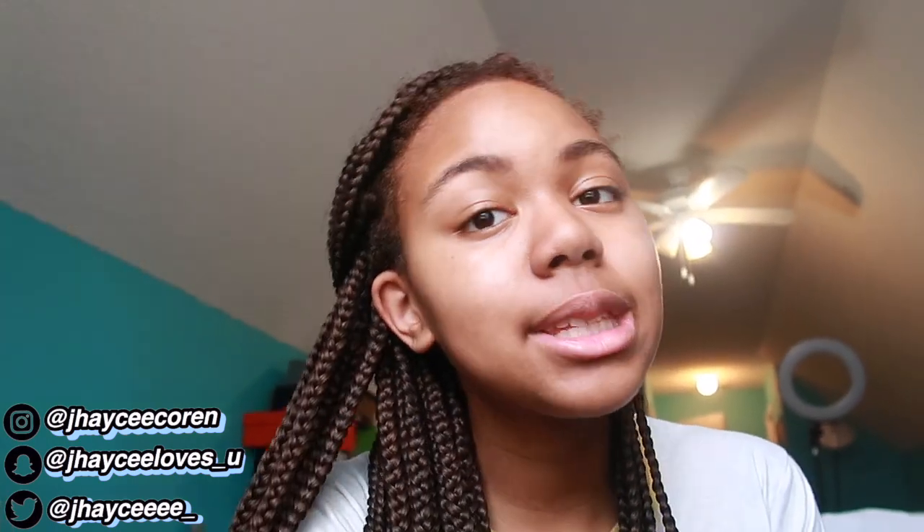For my glass, I went to the dollar store and got an 8x10 picture frame and I just used that. You're also going to need something to clean the glass. I'm all over the place because I'm new to this process just as much as y'all are, but I promise we're going to make something great.